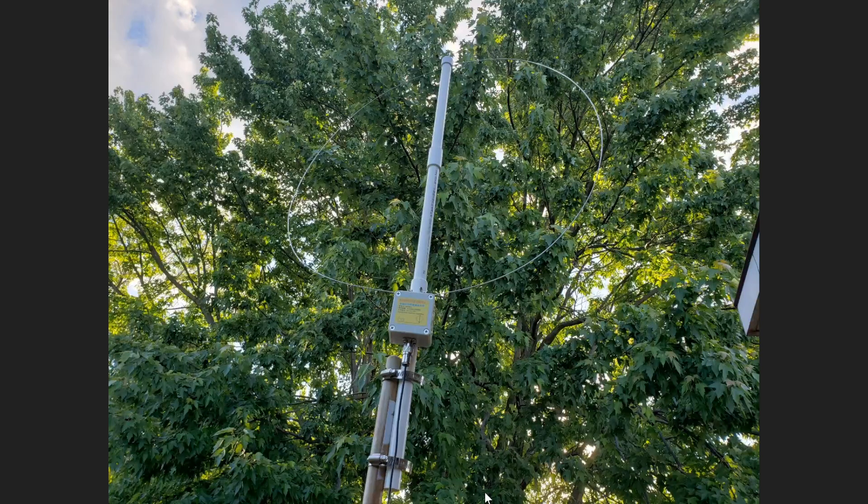I'm testing this one right now for its VHF capabilities. I'll be taking it down and trying different things, including a somewhat portable side of using it, to see if I can make use of it at VHF at least. All of those tests will be on the VHF/UHF channel.